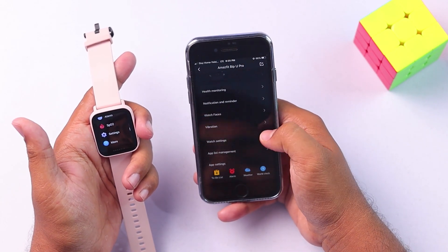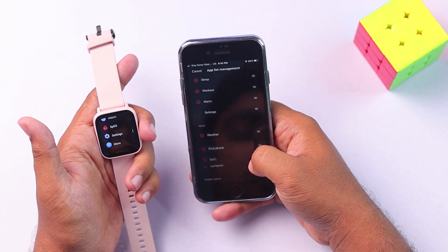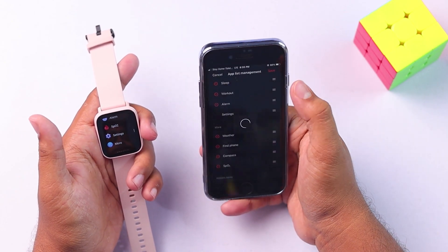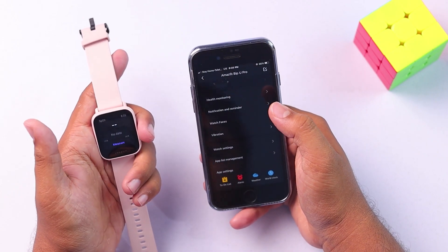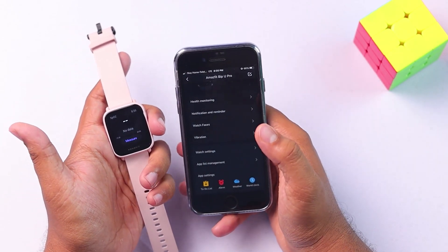And if you want SPO2 to be inside 'More', then you can just drag it and save it. SPO2 is gone from the main menu, and inside 'More' there is SPO2. So that's how we can add or remove apps — it's just simple and easy as that.